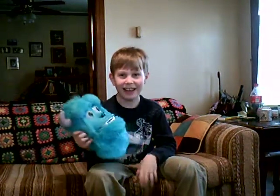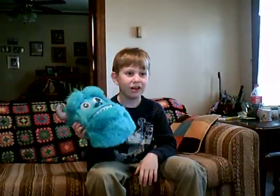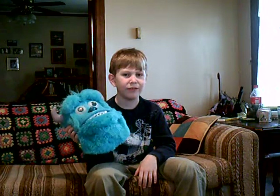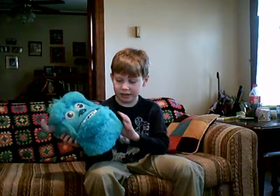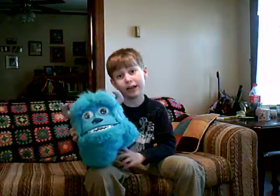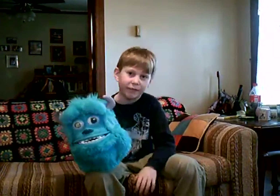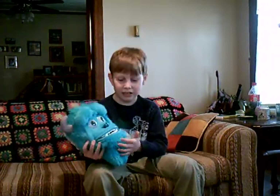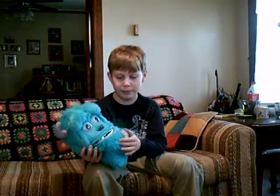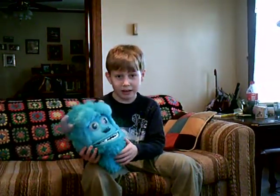That is what it looks like. It sells at Target for $15.99, and you can get it on Amazon for $13.99, and you can also get it at Walmart for $29.99. I got this at Target for $15.99. I think you should go to Target and get it, but this was the very last one in stock that I got.